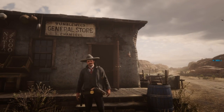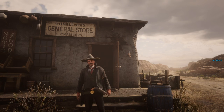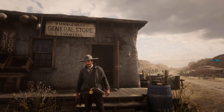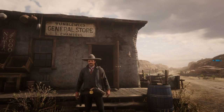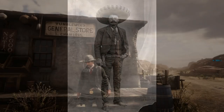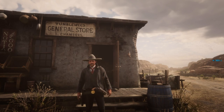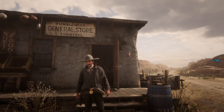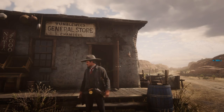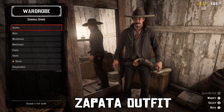What's up guys, welcome to a new video. I'm here in Tumbleweed and I'm going to show you some Mexican outfits. The first one I start with is the one I'm wearing right now — it's the Zapata outfit. For the people that don't know who Zapata was, he was a Mexican revolutionary who was really important for Mexican history.